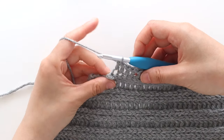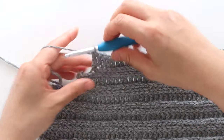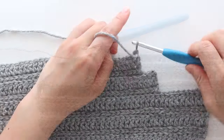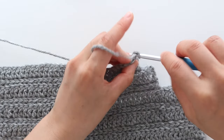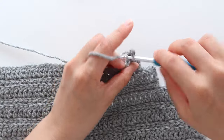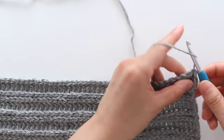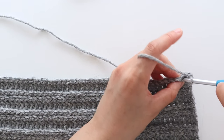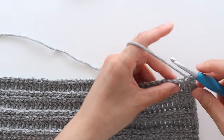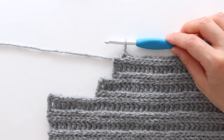You'll have 57 stitches in total. Chain 1 and back loop slip stitch until you have 2 stitches left in the row. You'll have 55 stitches in total. Turn your work.